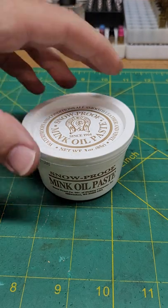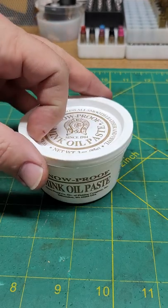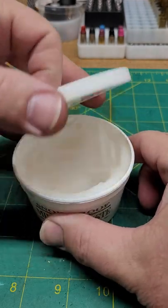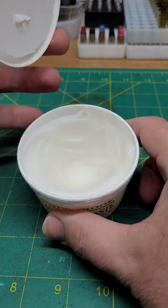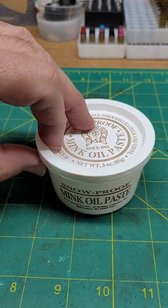This has rapidly become my favorite leather treatment — Snowproof Mink Oil Paste. It's just white, and it's got this wonderful smell to it. I've been using it for a few weeks now.